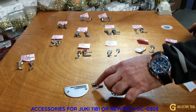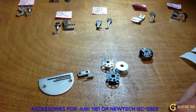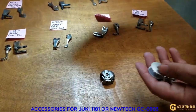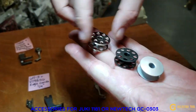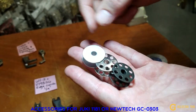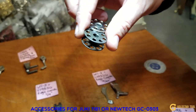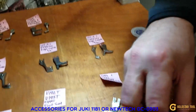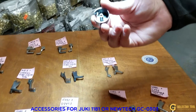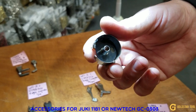For the 1181, the bobbins are M bobbins — the big capacity M bobbins. You can choose black or silver; it doesn't matter. There's also the aluminum version. Some people like the aluminum — they're both the same. If you search 'M bobbin' you'll find them; they're pretty cheap on our website. The bobbin case is also on our website and it's part number 18045.